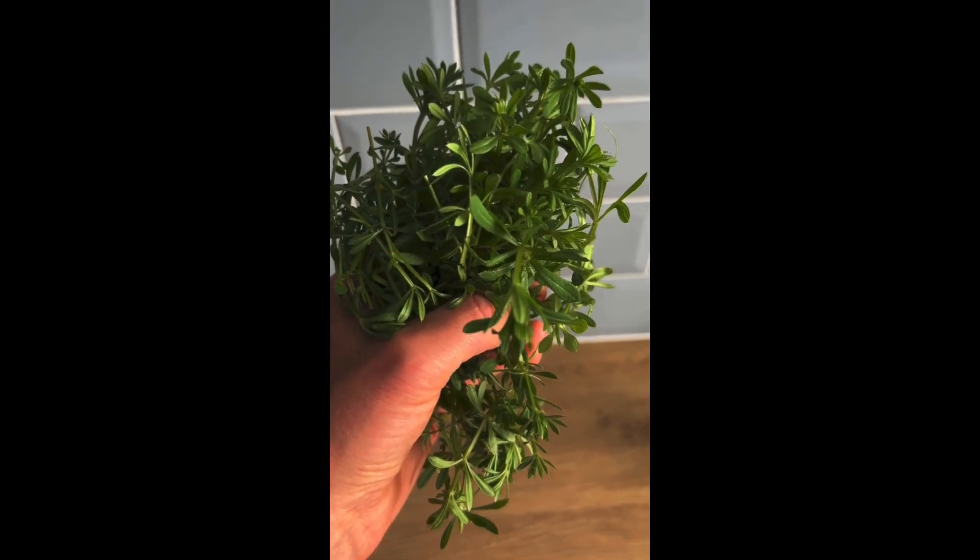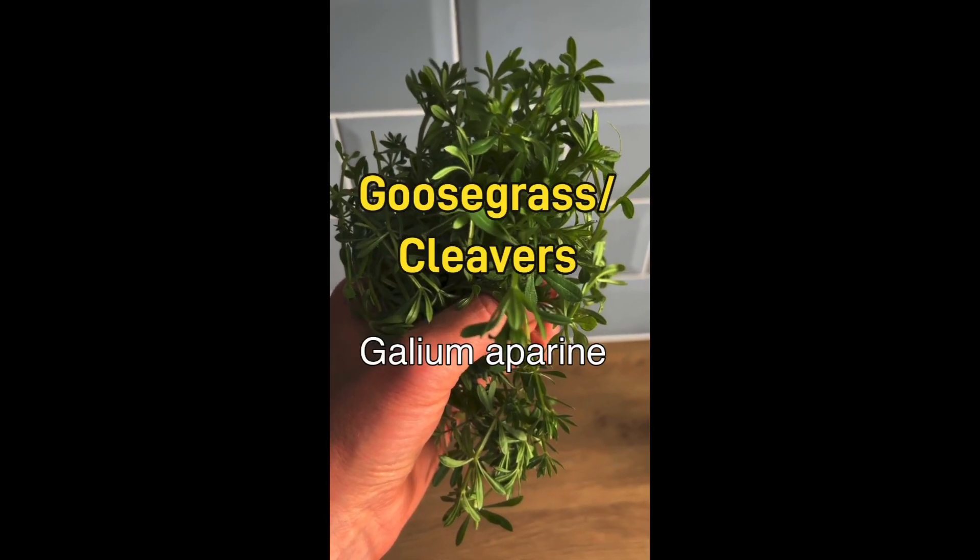We're going to make a cold infusion from this plant here, which has lots of different common names including goose grass and cleavers.